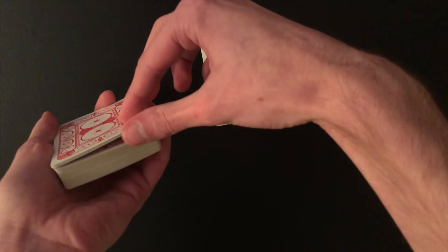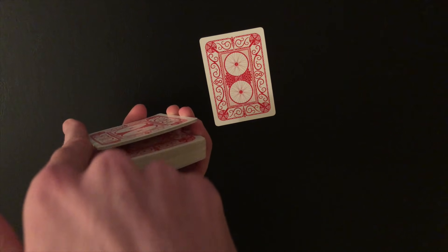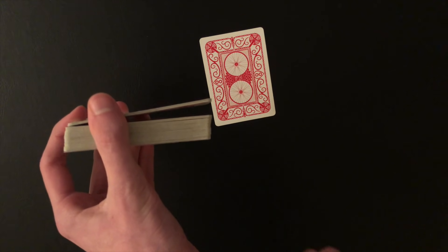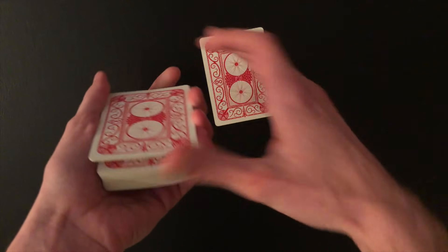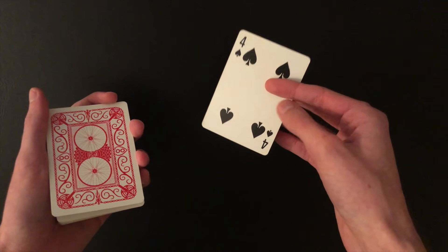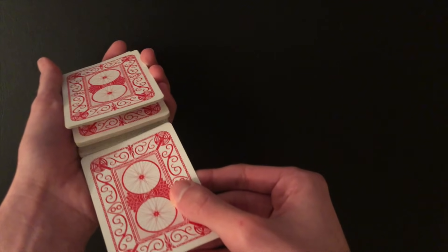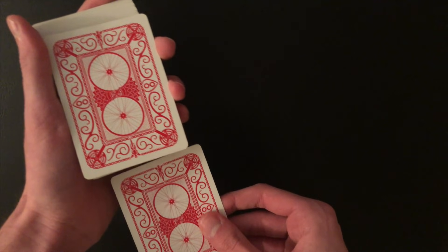Or you can just keep your middle finger on the fifth card — that's probably the better option. Just keep your finger on it as you spread out the cards. The spectator can take out any card from the middle. When you square up the cards, you're going to obtain a break right underneath the top five cards, getting ready for what's called the Marlo tilt. With your pinky break, you're going to lift those top five cards up slightly, holding them with your ring finger and the base of your thumb.